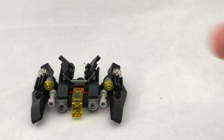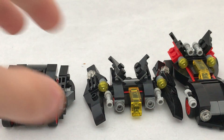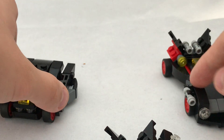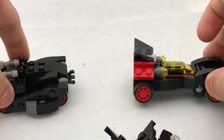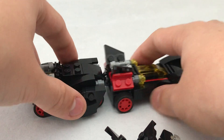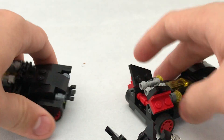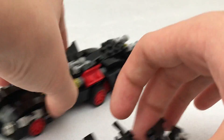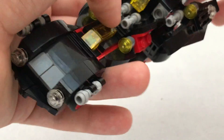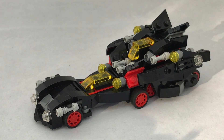The reason I wanted this polybag when it was first announced, and the reason I wanted to get three of them when I saw it on discount, is because just like the big set called the ultimate Batmobile, you can connect them. You see the two bars there and the two clips on the back — you can connect them to make a bigger set. Then you can put the Batwing on the back, fold down the wings, and you have the ultimate Batmobile.